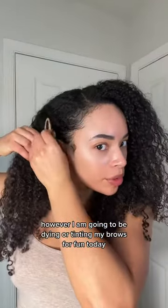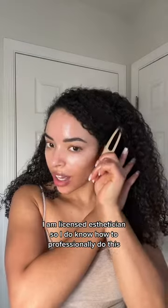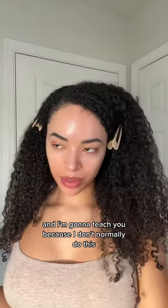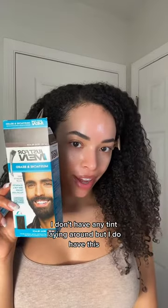However, I am going to be dyeing or tinting my brows for fun today. I am a licensed esthetician, so I do know how to professionally do this, and I'm going to teach you. Because I don't normally do this, I don't have any tint laying around, but I do have this.